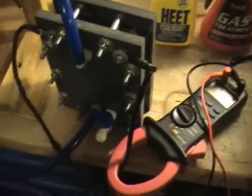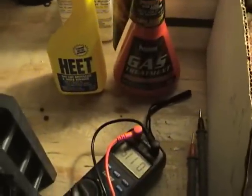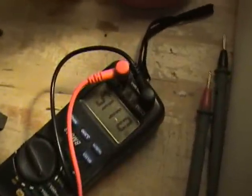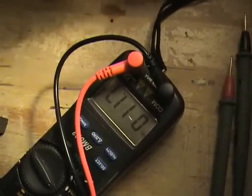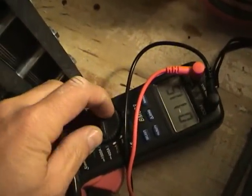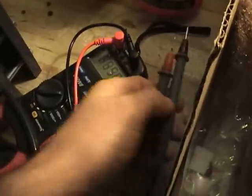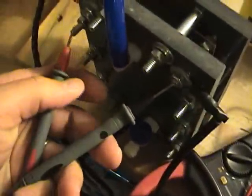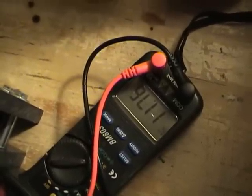For the test, I've mixed two liters of distilled water with three teaspoons of KOH flakes. The cell is cold. We're running about 11.7 amps. Volts are at 11.75.